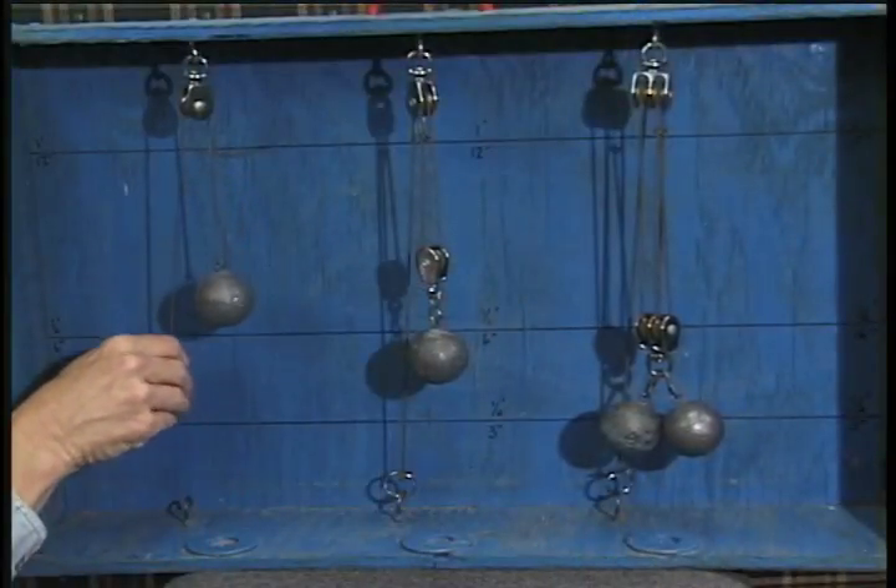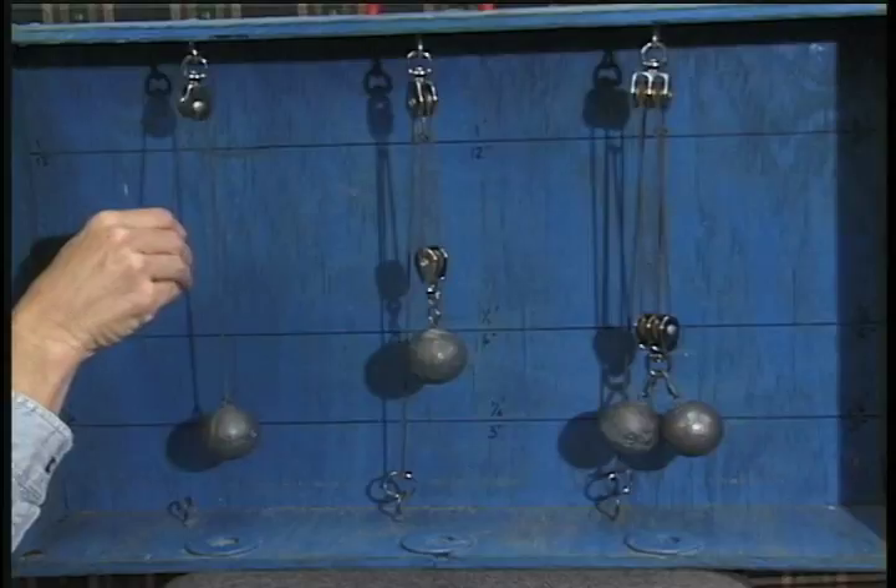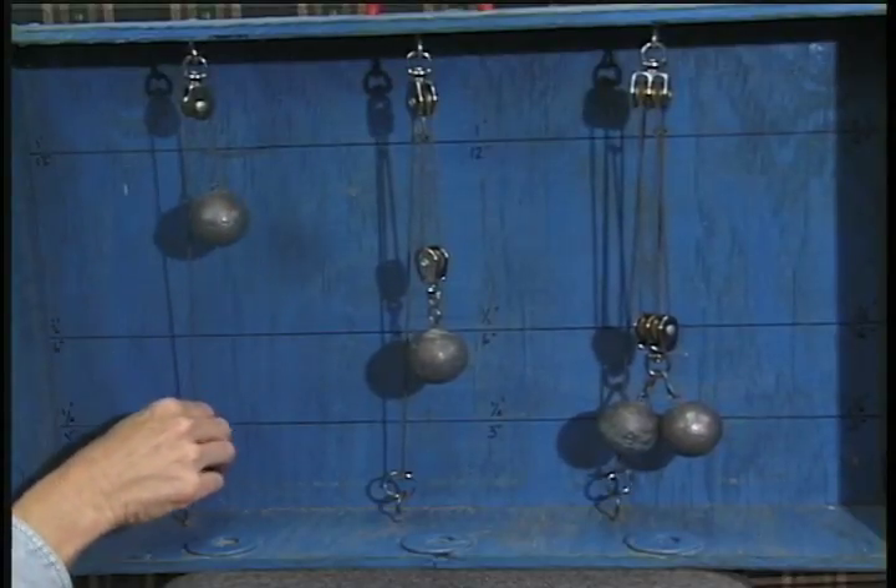In a fixed pulley, like a flagpole, only the direction of movement is changed. It doesn't make you any stronger.